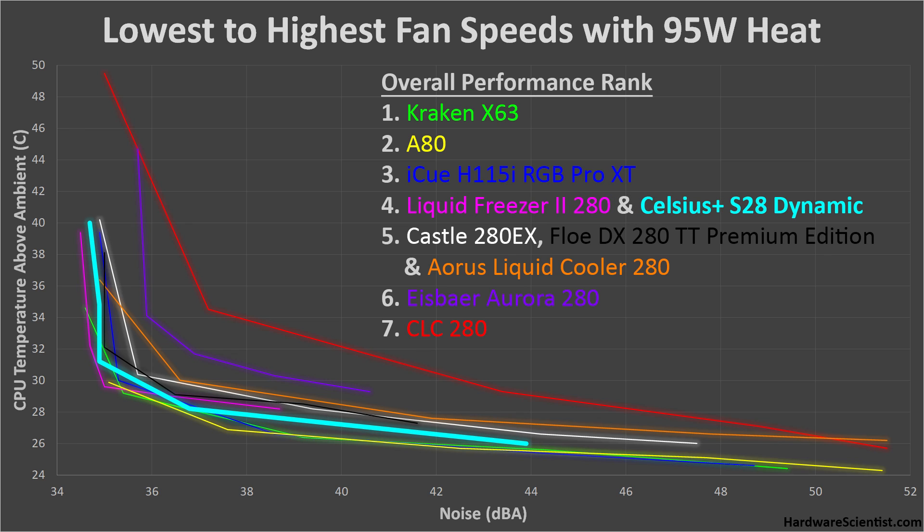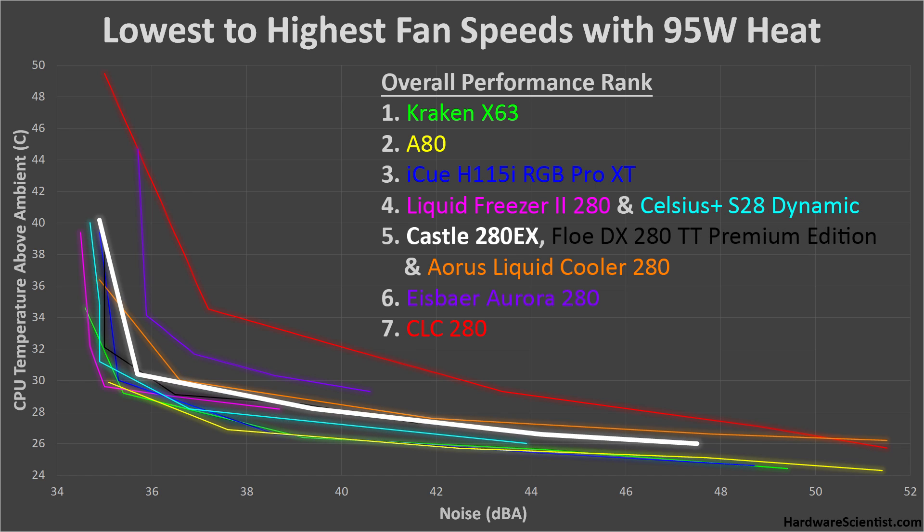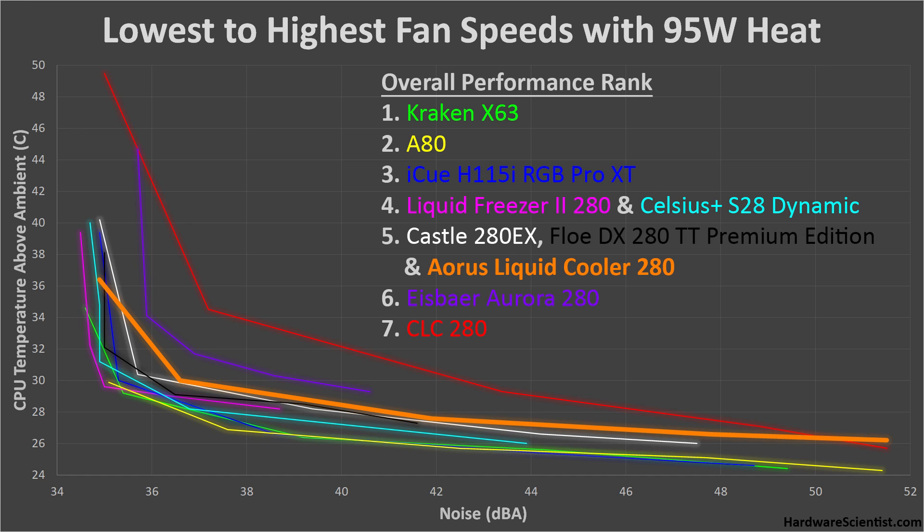Also tied for fourth is the Celsius Plus S28, which has good balanced performance overall but can't get as cool as the top picks and is a bit louder at low speeds. In fifth is the Castle 280 EX — okay performance, but around the middle of the pack, failing to get as cool as many others. Also tied for fifth is the Floe DX 280, performing similarly to the Castle 280 EX with slightly better low-speed performance and less high-end range. Another tied for fifth is the Aorus Liquid Cooler 280, with mediocre performance — decent low-speed temperatures and noise, but its high-speed performance leaves a lot to be desired, getting very loud without dropping temperatures much.